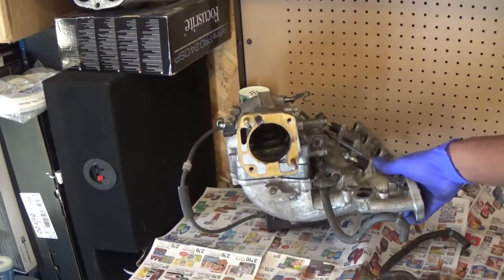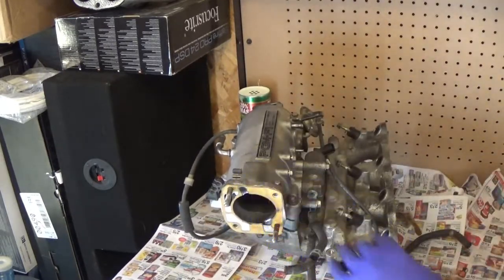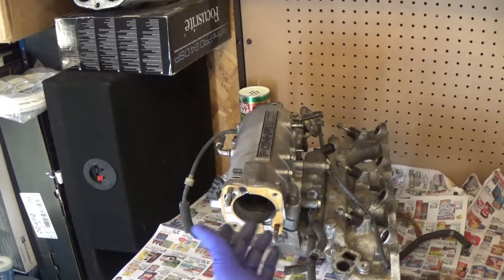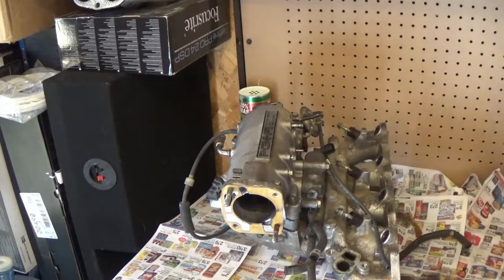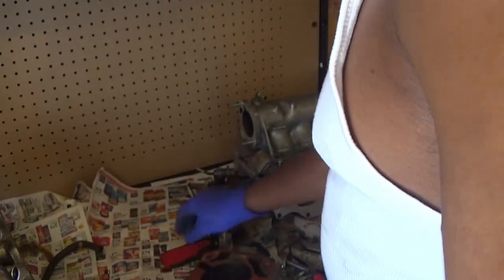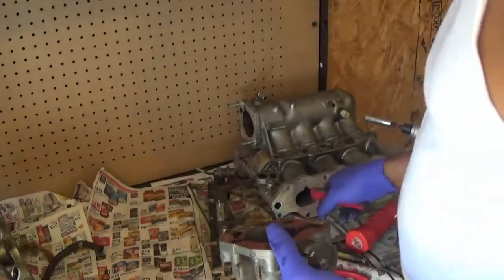I think I put that gasket on because when I bought this one offline, it didn't have one. And I remember transferring some stuff over. So I'm going to go ahead and take this off right here and get it cleaned up. Get it ready for this right here. I do have another one of these — I just don't have one for this right here.